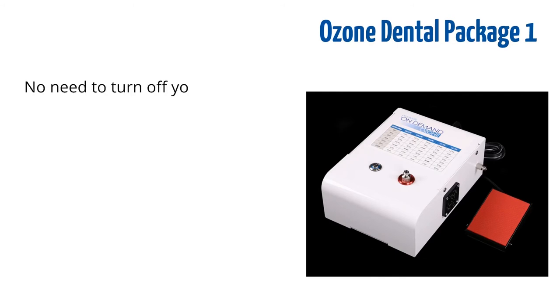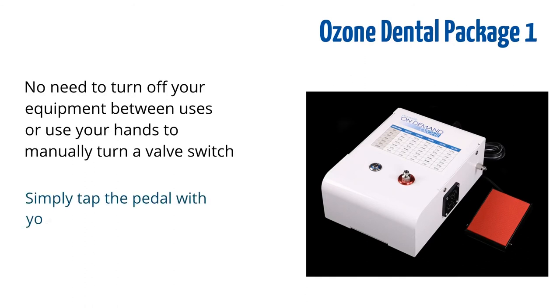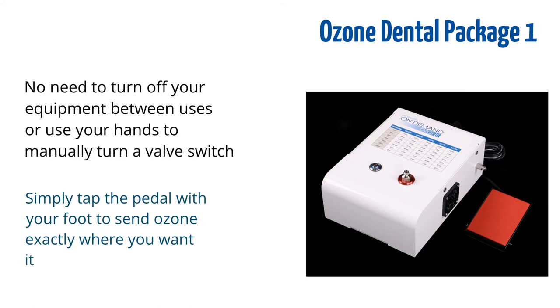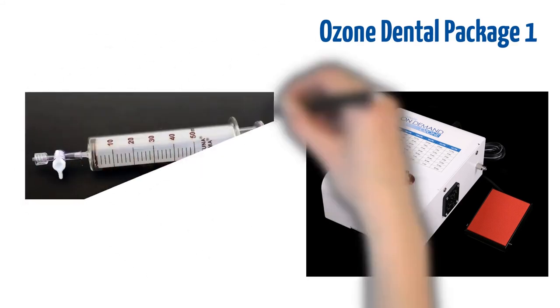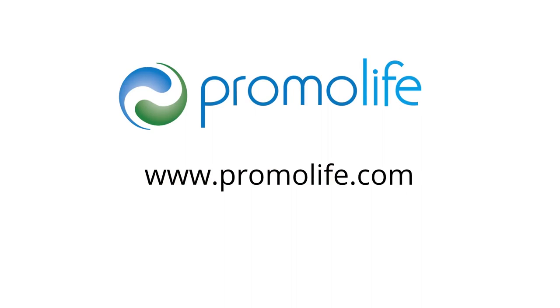No need to turn off your equipment between uses or use your hands to manually turn a valve switch. Simply tap the pedal with your foot to send ozone exactly where you want it to go. It is also ideal for filling ozone syringes. If you have any questions about which package is right for your dental practice, feel free to visit our website or call us at 888-742-3404.